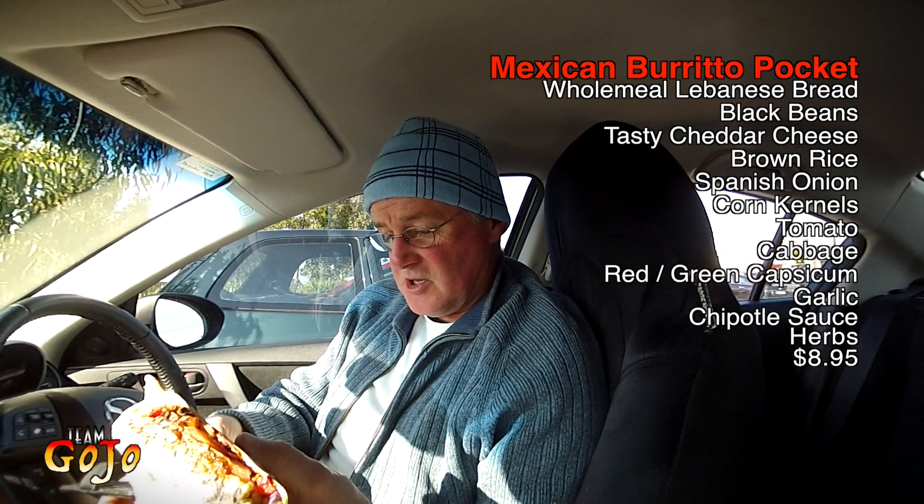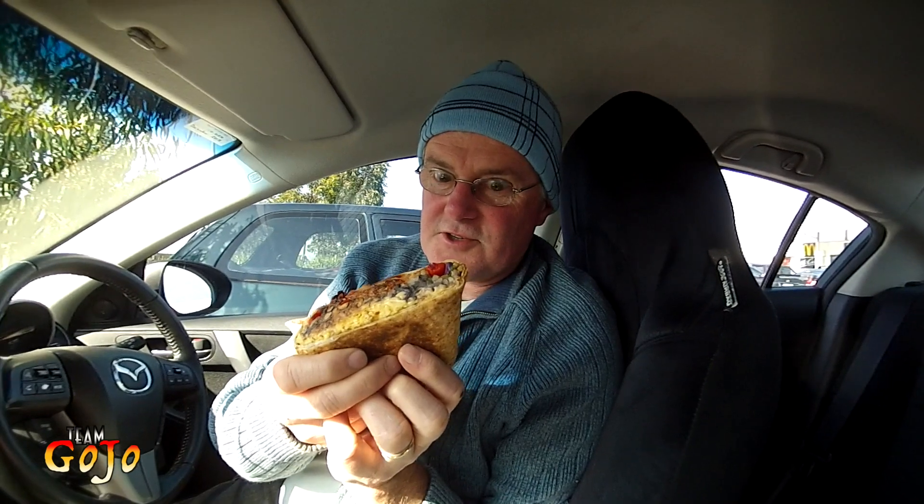Red cabbage, chipotle sauce, whole peeled tomatoes. Let's give it a try and see what it actually tastes like.